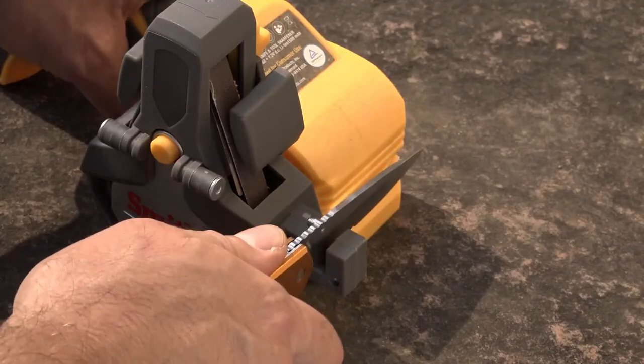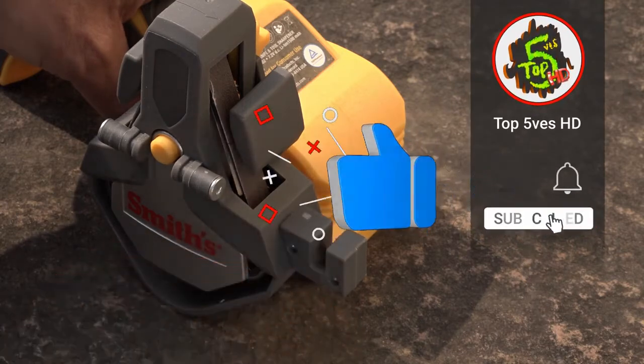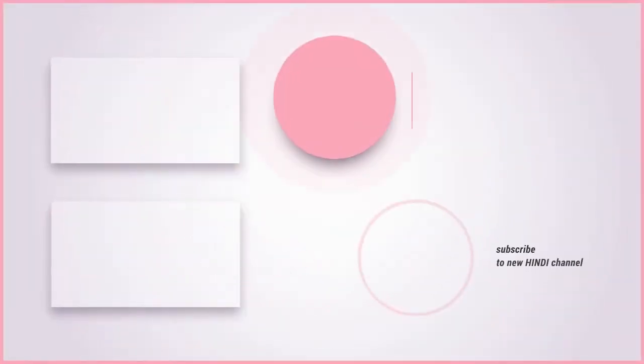It can also be used to sharpen serrated blades. We hope you liked these fantastic tools — give the video a thumbs up and subscribe to the Top Fives HD channel so you can watch more informative videos regularly.